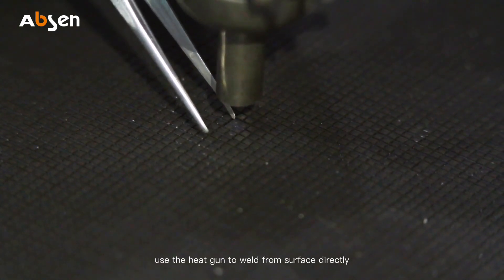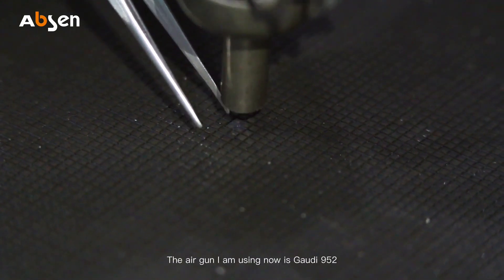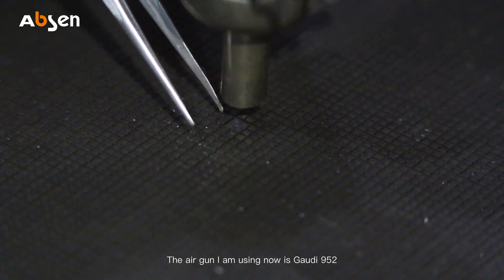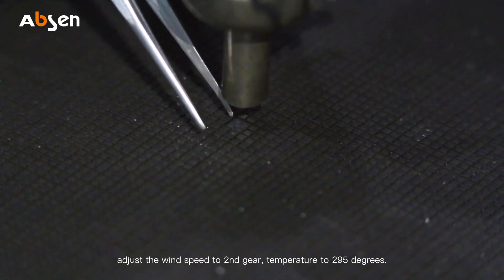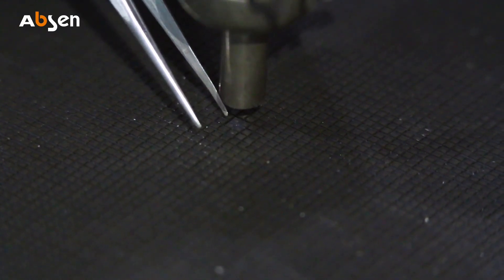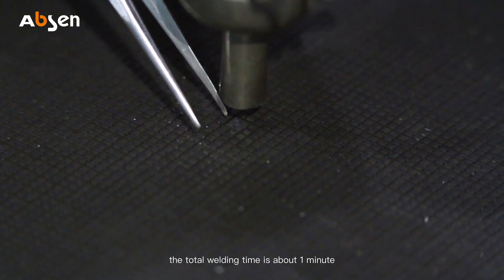Use the heat gun to weld from the surface directly. The heat gun I'm using now is the Gaudi 952. Adjust the wind speed to second gear and temperature to 295 degrees, though this can be adjusted accordingly.